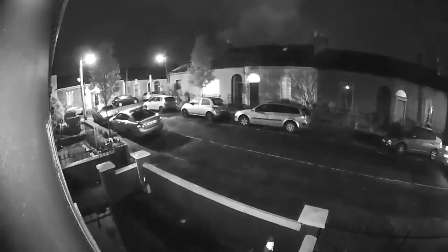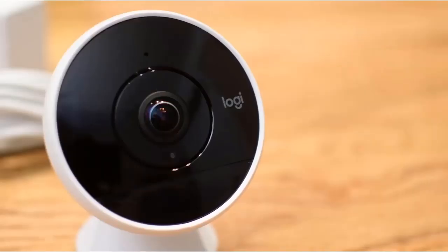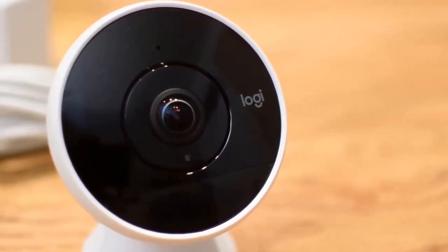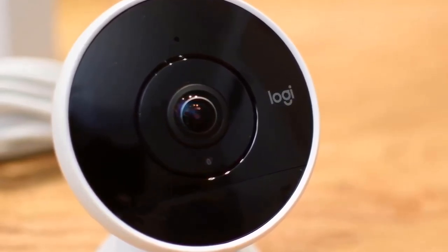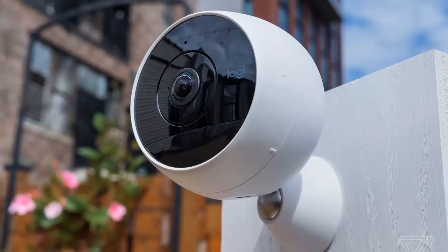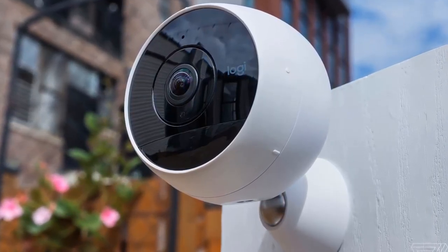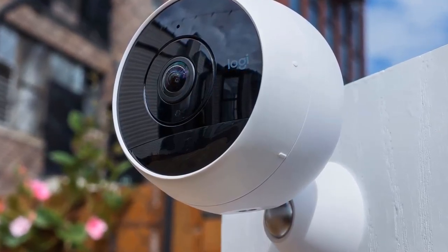Press and hold the microphone button and speak into your phone — sound will then come out of a small speaker on the device, although it's not very loud even on maximum setting. Night vision mode allows you to record footage in the dark, while the zone editor enables you to draw an area you want to get alerts for, such as a front door. Most of the camera's features are free.